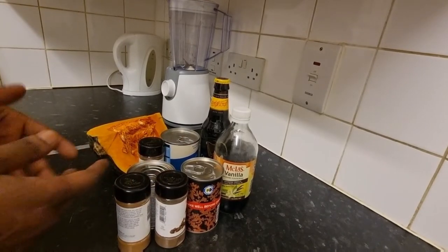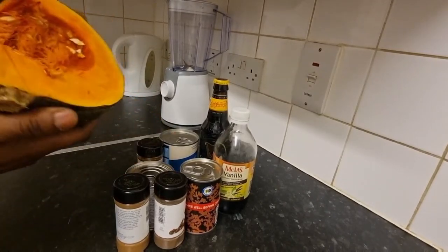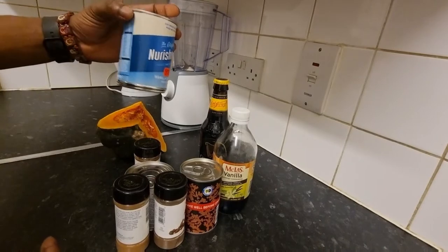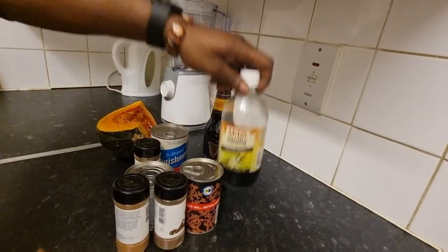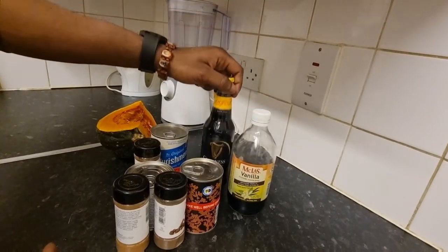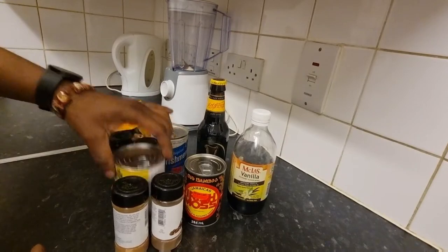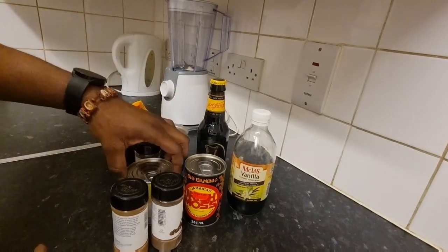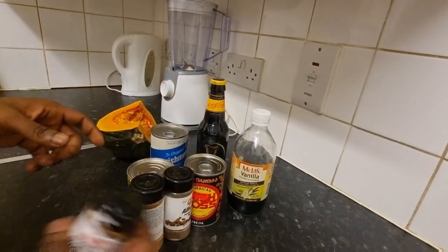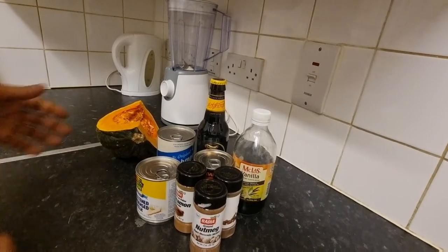So these are the ingredients I'm gonna be using today to make the pumpkin punch. We have the main ingredient: pumpkin. Then we have nourishment, some vanilla, Guinness, Irish moss, condensed milk, all spice, cinnamon powder, and some nutmeg. This is what we're gonna use to start out this pumpkin punch.